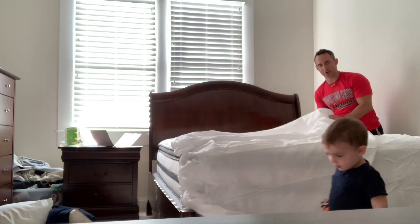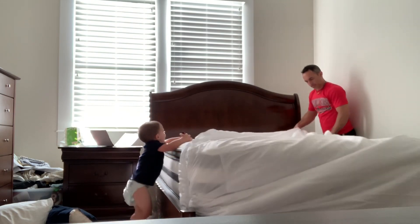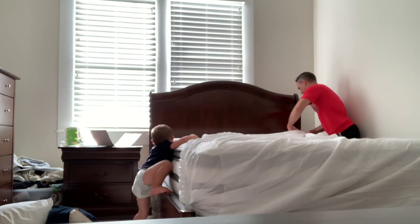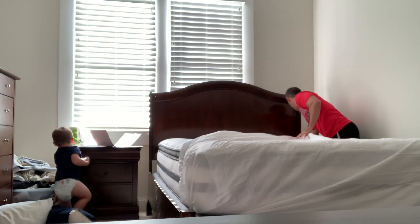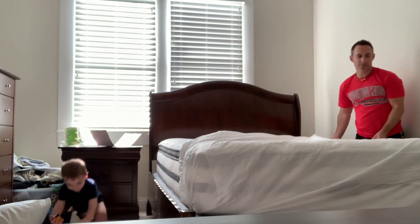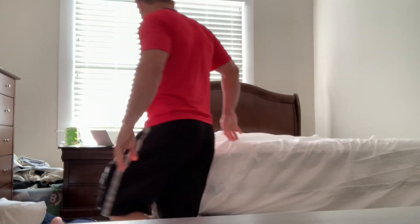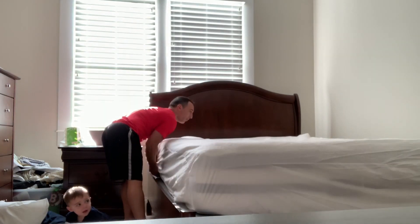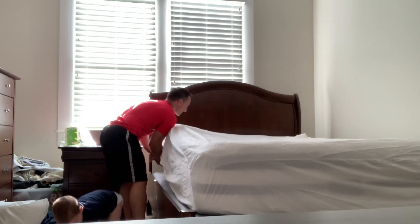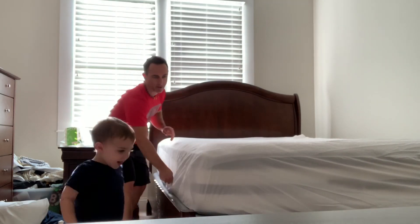I know it's exciting. It's very comfortable. This is really nice. It's super easy to put it around because of the elastic. Look at that. It's almost like a regular sheet — that's how comfortable it is.